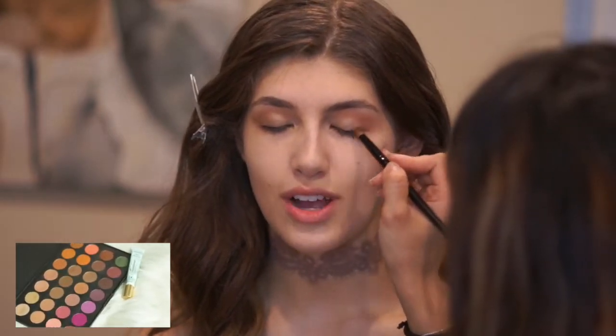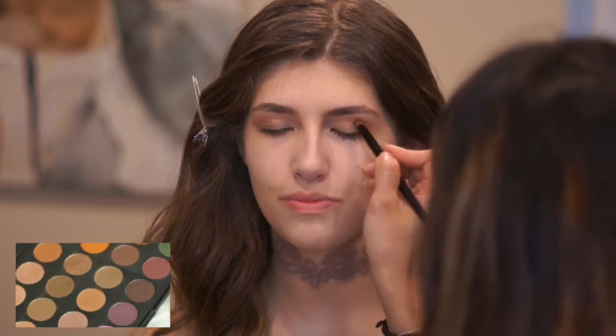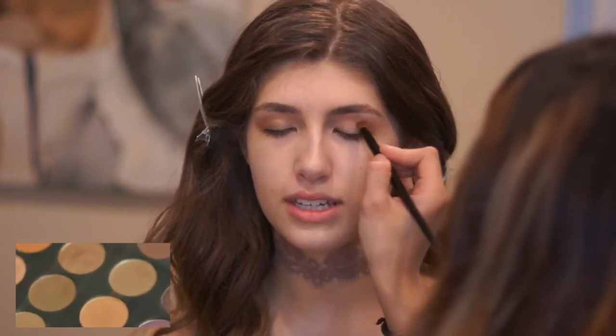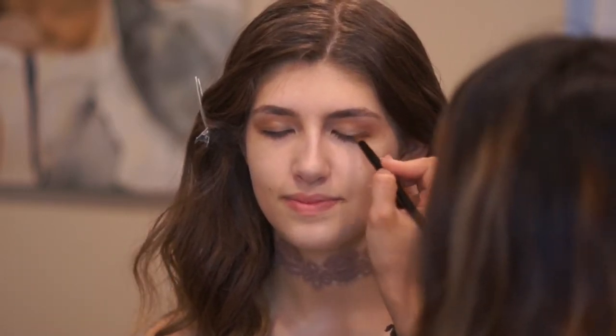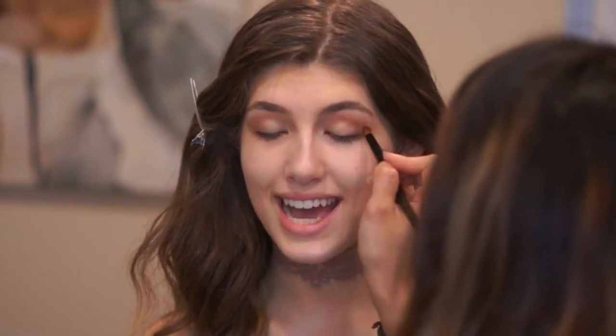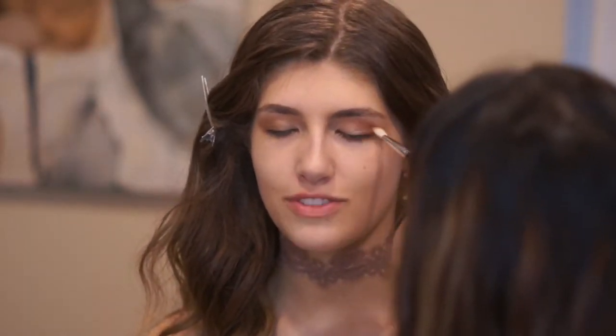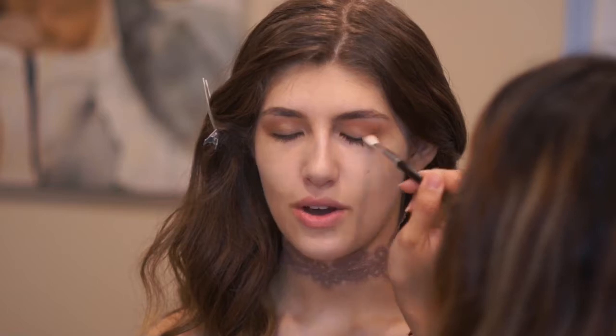Going back in the palette, I'm picking up two shades of brown — one cool and one warm — and concentrating them on the outer corner of her eye to create depth. I'm going back and forth with a pencil brush and a blending brush to make sure there are no harsh lines.